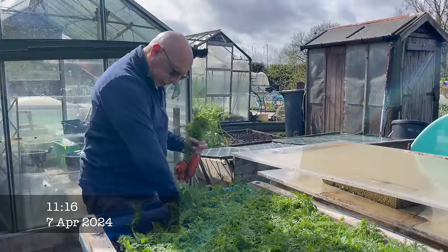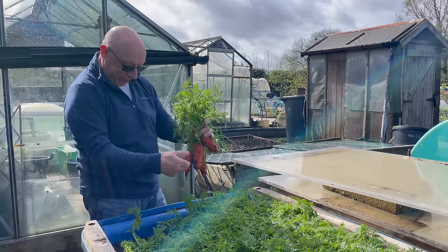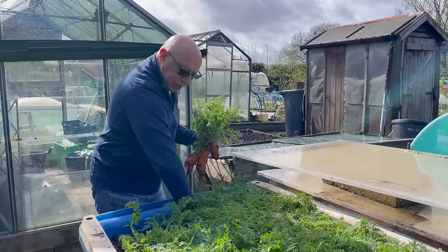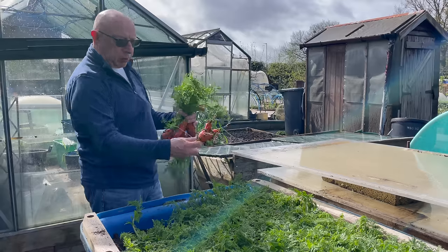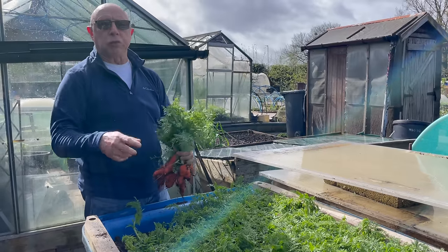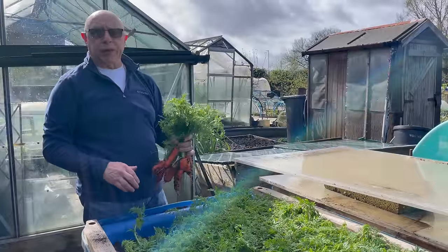Carrots are still coming thick and strong — they look like a fresh crop. I'm going to keep harvesting these until obviously they go. First of all I'm going to be treating that bed there. I've still got some soil, I've got a sieve to top that up, and I'll probably be re-sowing that within the next two or three weeks.